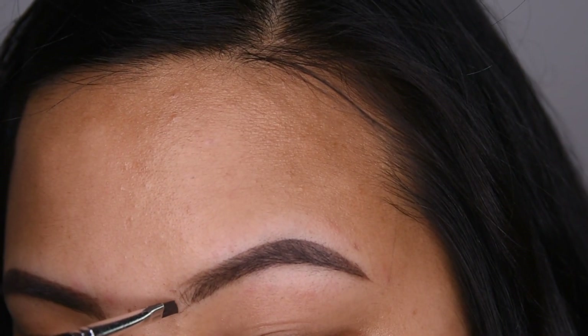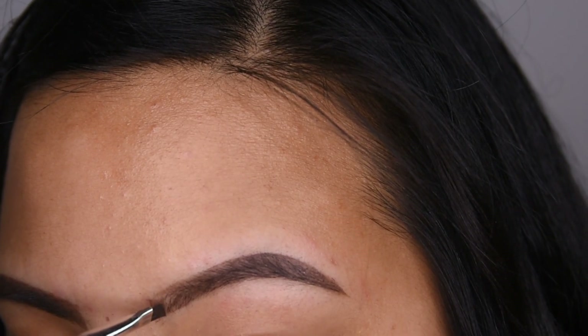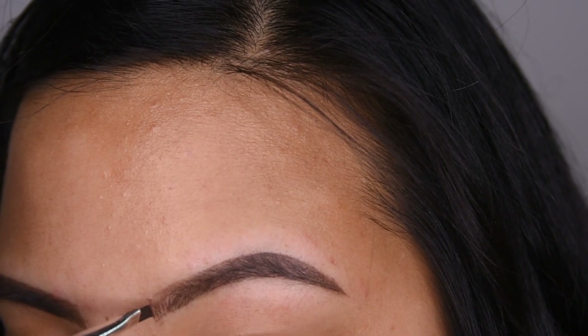After that is complete, I am going to be creating small baby hairs in the front part of my eyebrows just so it looks natural.